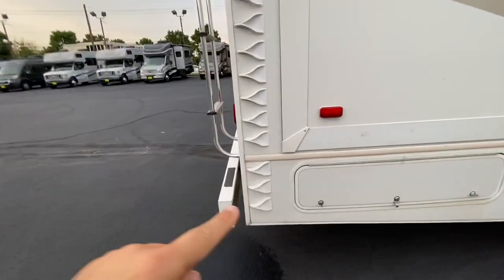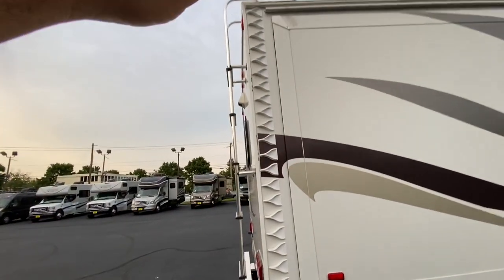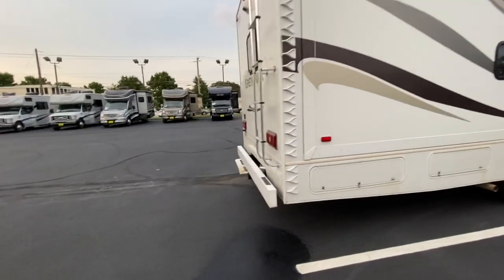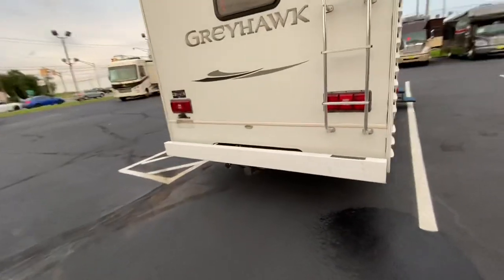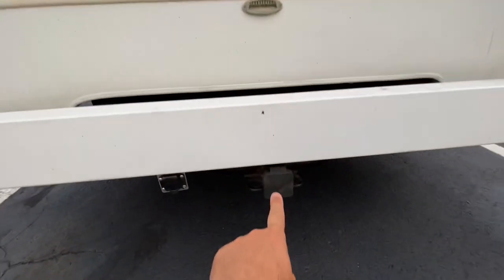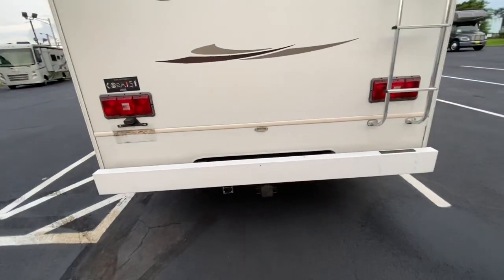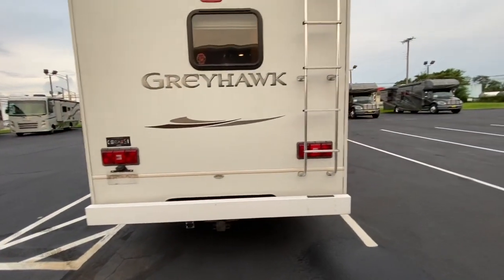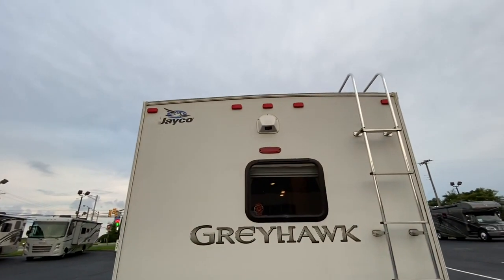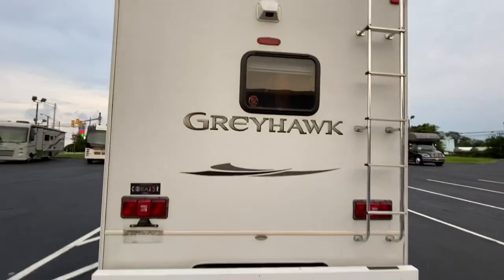The previous owner put these vortex generators on — they're going to help when big vehicles pass you and also help with fuel mileage. This one does have a 5,000-pound hitch with a 7-pin connector and a nice metal bumper — you don't have to worry about taking a hit in the back. You do have a ladder to access the roof. This one also has a backup camera as well as side-view cameras, and a nice bedroom window there.